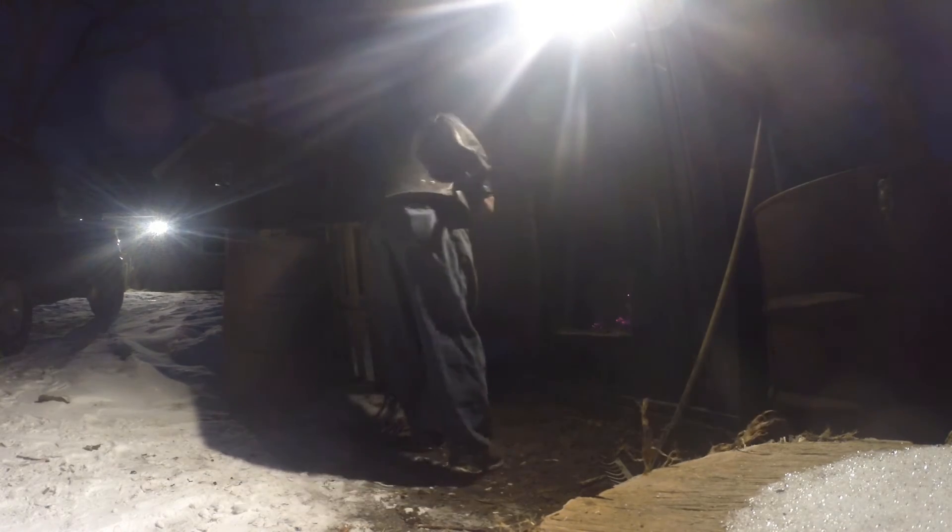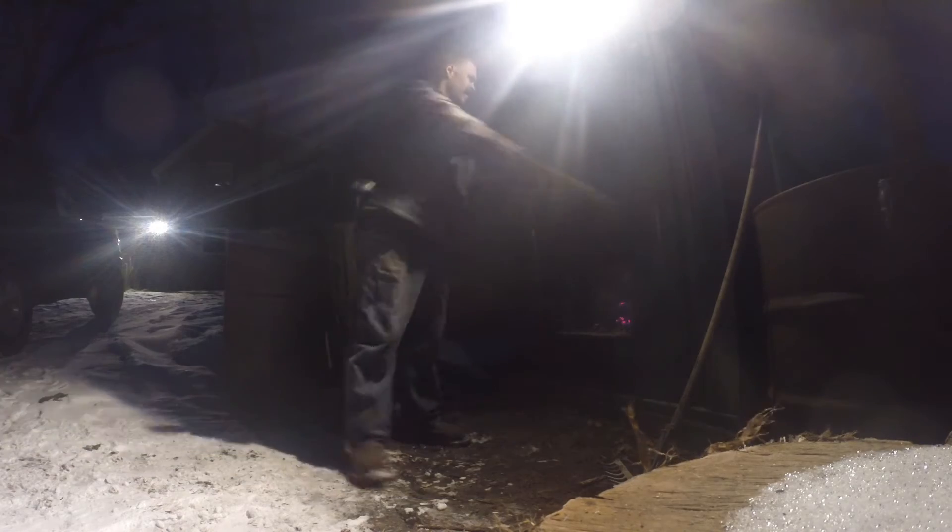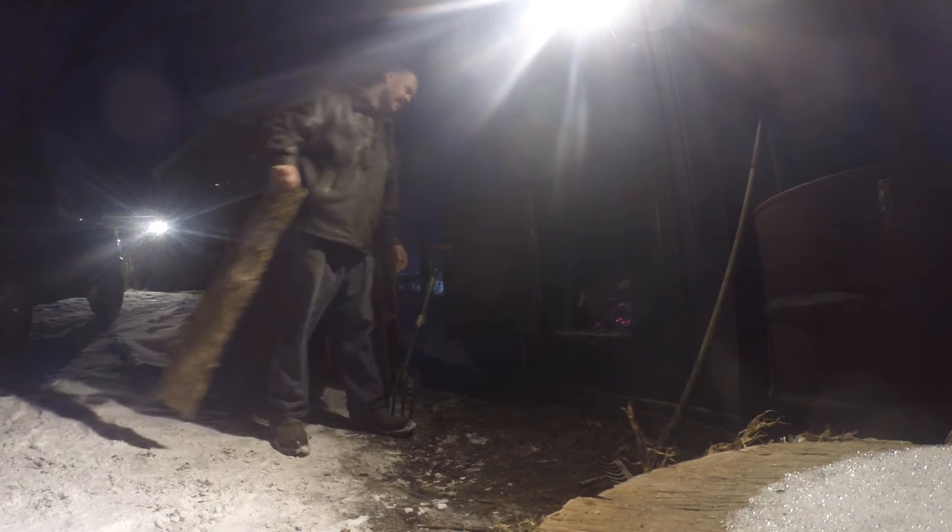Load it up and leave it. The darn wind keeps blowing the door shut. That ought to get us warm tonight.